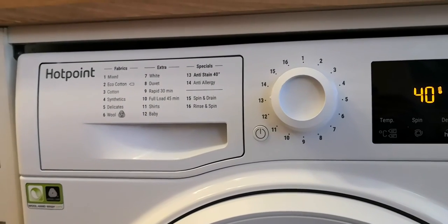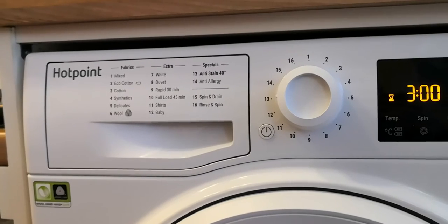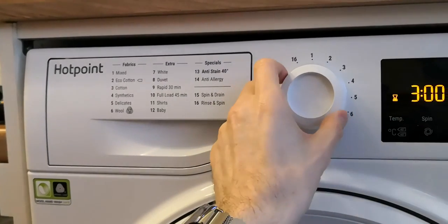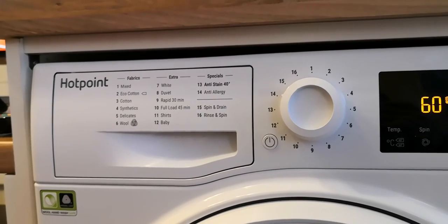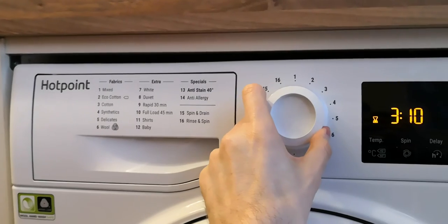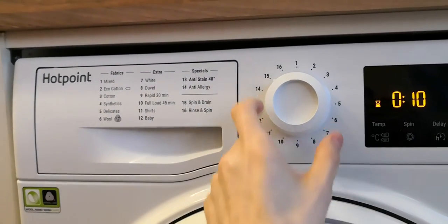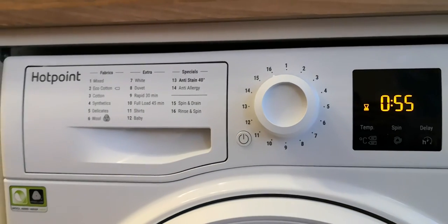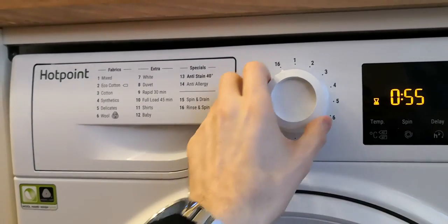Anti-stain: 40 degrees, 3 hours. Anti-allergy setting. And then we've got spin and drain for 10 minutes, and then the rinse and spin, and back to the mixed program.